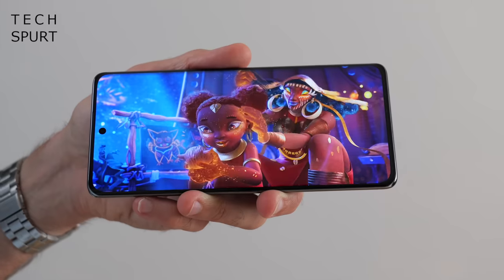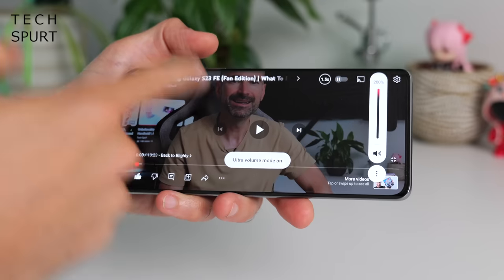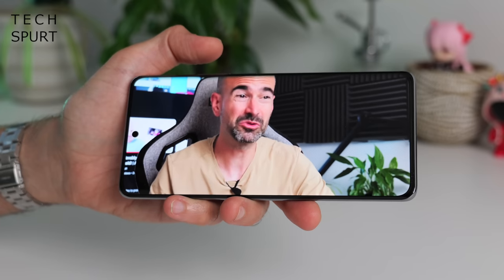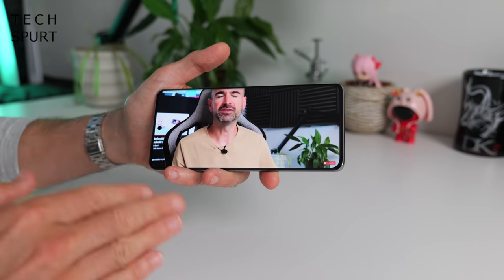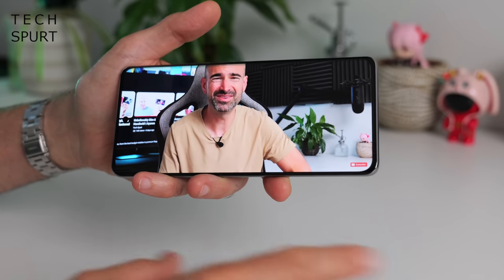Happily, I haven't suffered any responsiveness issues despite the curved screen — even when clutching it tightly I can still scroll and swipe and it all registers just fine. The Oppo Reno 10 5G also sports a stereo speaker setup, and it's not too shabby at all. The clarity isn't fantastic at maximum volume, but it's certainly loud enough to clearly hear what's going on in a noisy environment. The audio output is pretty balanced as well — it's not as heavily weighted towards the bottom speaker as some stereo setups really are.